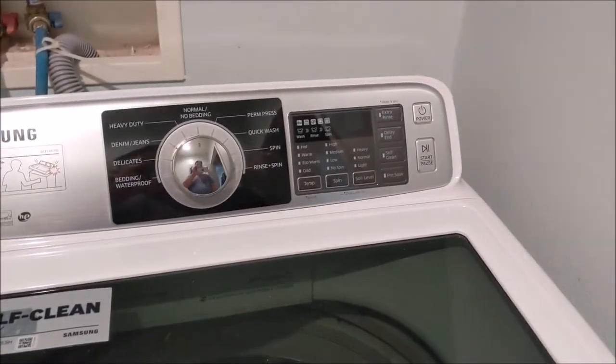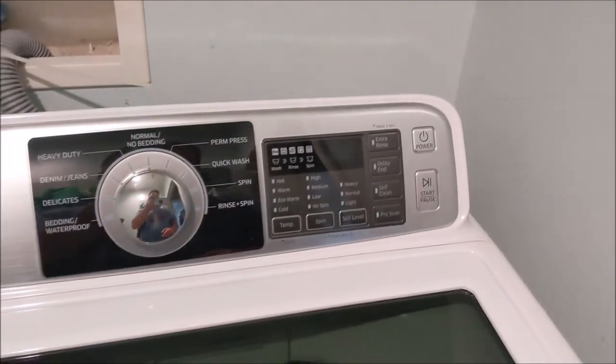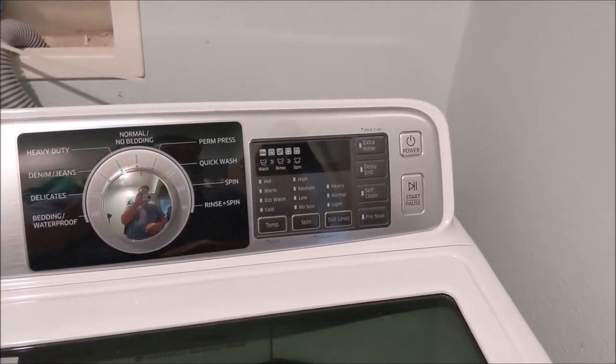This is my Samsung top load washer. Recently when trying to run any type of washing, it would return an error code 4E.